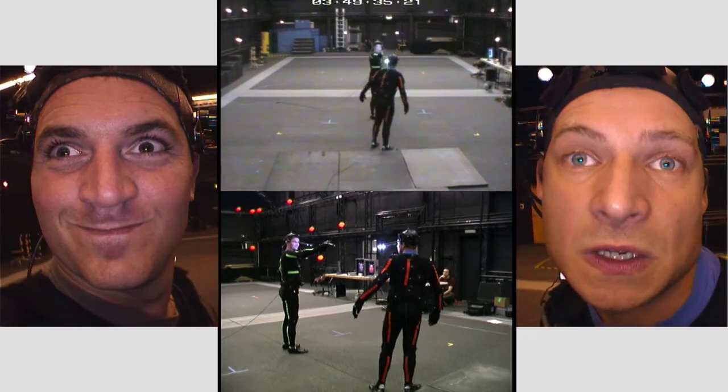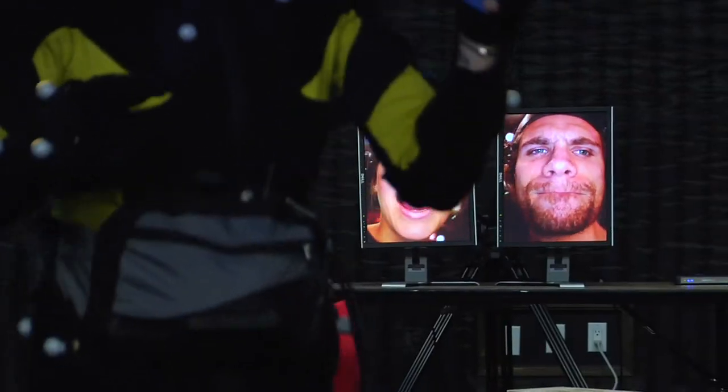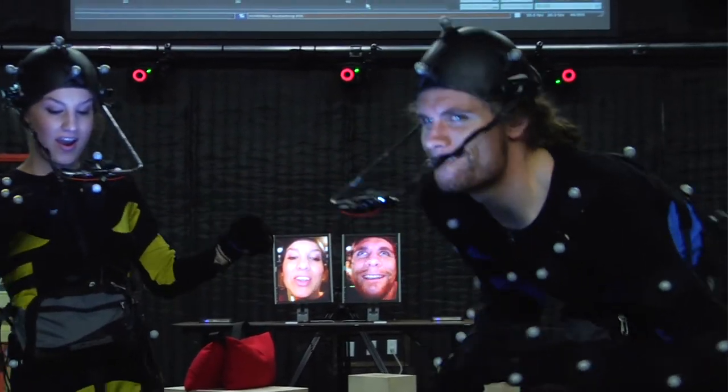Facewear headcams are just about the best way you can capture an actor's performance because it gives them the freedom to move around, look around. They're not constrained into a chair, they're not locked into a rigid spot, they don't have to put markers all over the face. You just put on the head camera and it gives them the freedom to act, look, and talk in any direction.